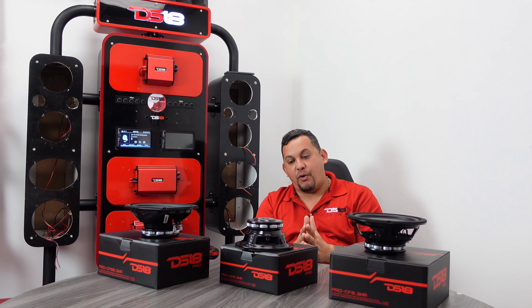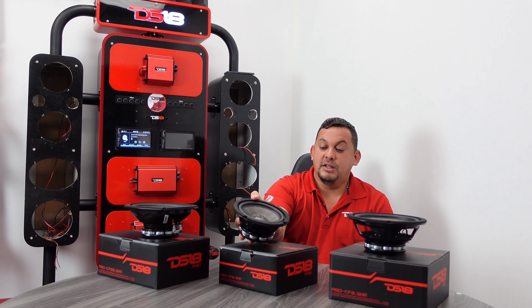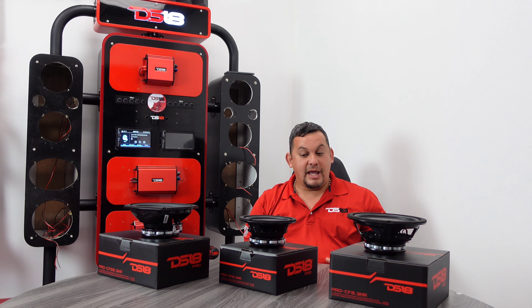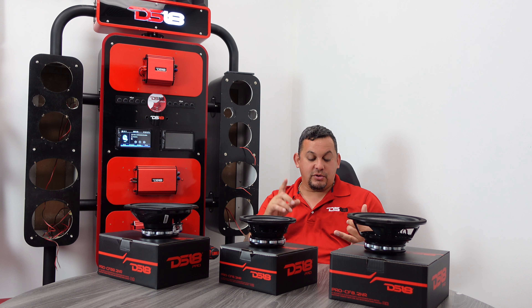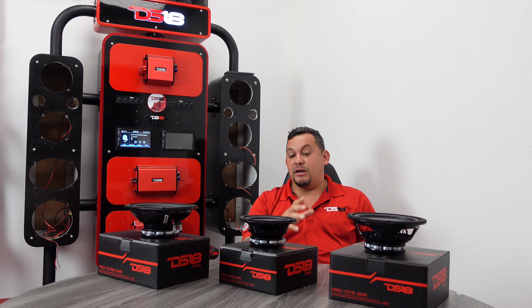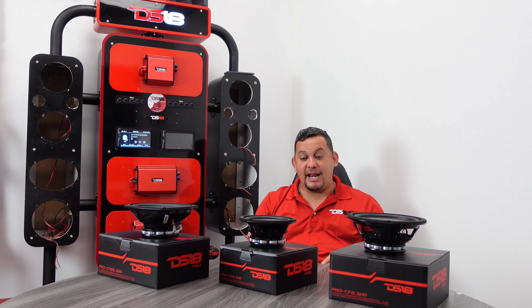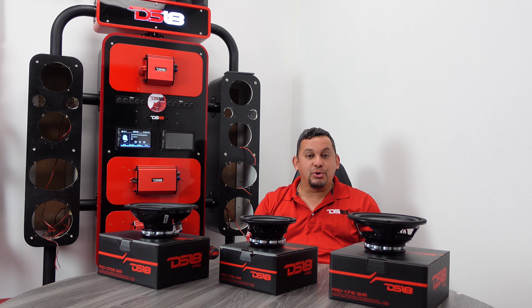This is a 250 watts RMS speaker, 2 inch voice coil, 95 dBs. It can do up to 500 watts max power. Check out the connectors — real nice. This is a solid 6.5. It's ideal for motorcycles, jeep, door panels, pretty much anywhere you guys want to put it — on a side-by-side. This thing can get down, get loud, and it can take whatever you throw at it.